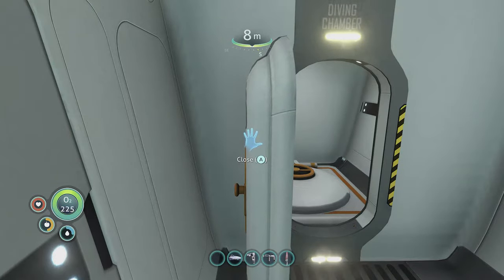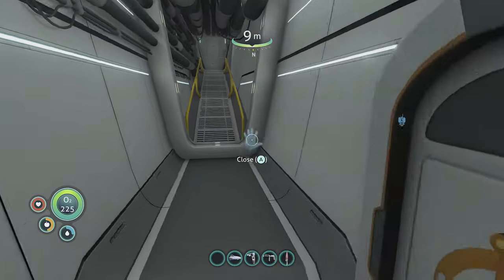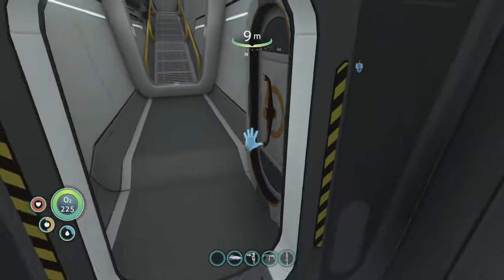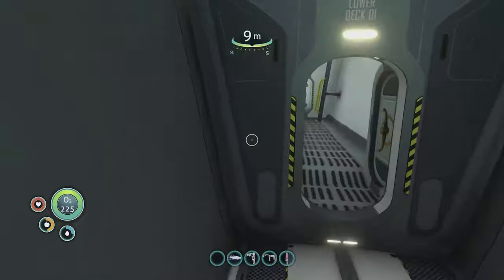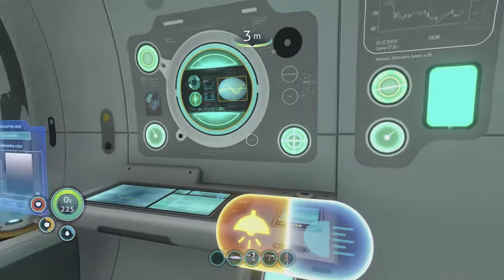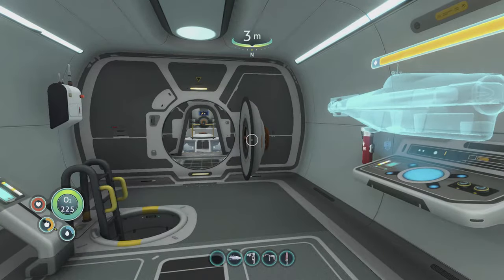There are various little bulkhead doors that you can close if you wish — just hit A to close them. We can explore down the lower deck, where we've got a prawn suit docked, and also go up to the back of the Cyclops where there's another area you can close. I don't think there's any major benefit to closing them — maybe it helps integrity slightly or if there's a water leak.